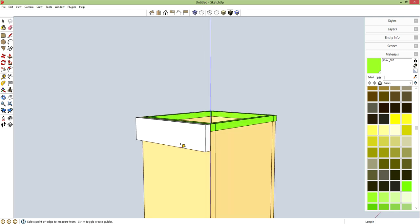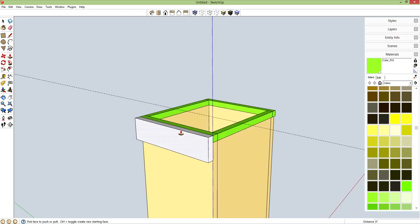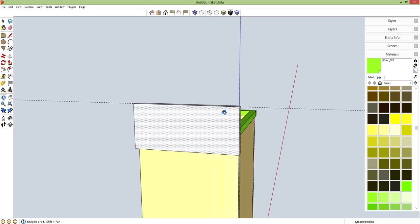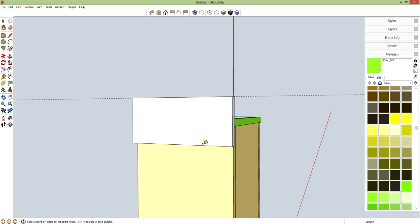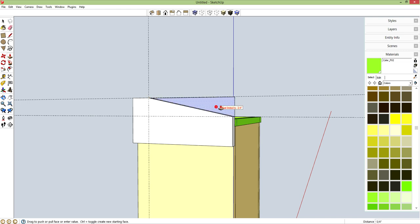T for tape measure — I want the total height of this part to be 5 inches. P for push-pull from this face right here to this line, so that gives me my proper height. T for tape measure once again — I want to go up 3 inches and start my cut, then over from here 2 inches and start my cut. L for line from this intersection to this intersection. P for push-pull, and let's chop it off.